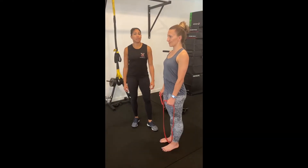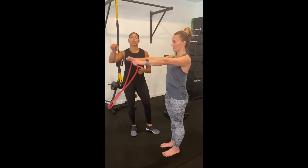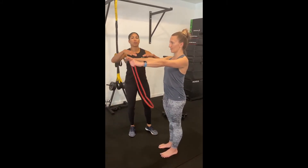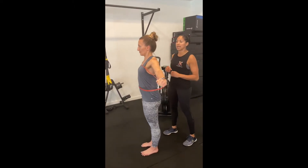Pull apart. You're going to grab a light band — it doesn't have to be very heavy. Arms straight out in front, tight grip. Make sure that you don't collapse at the wrist. From here, she's going to pull apart the band — arms long, elbows tight.